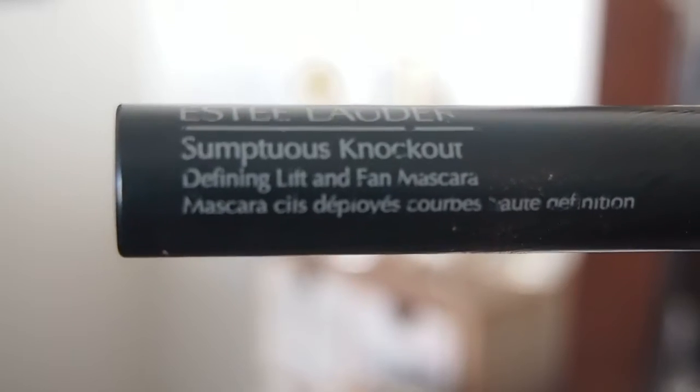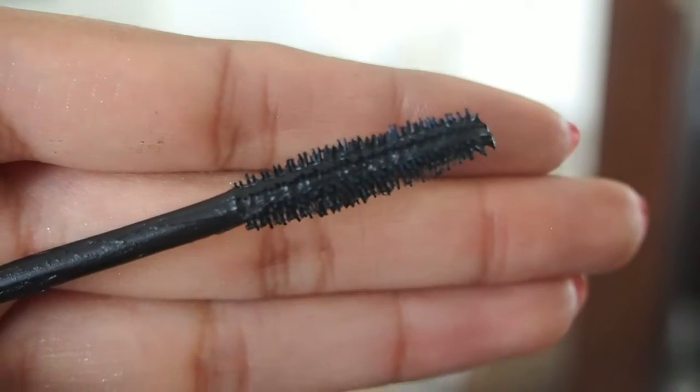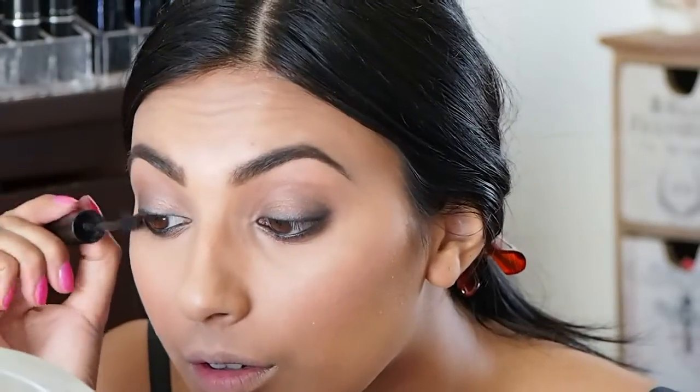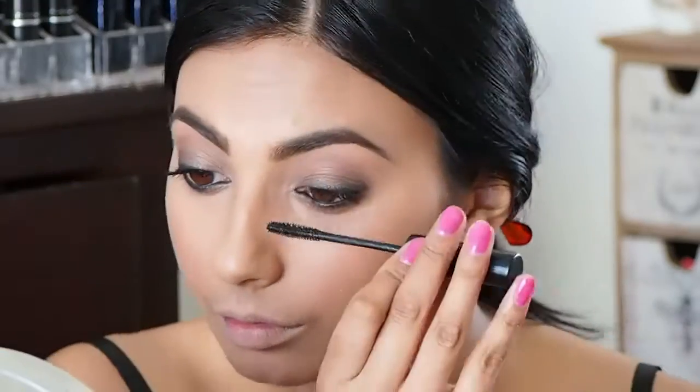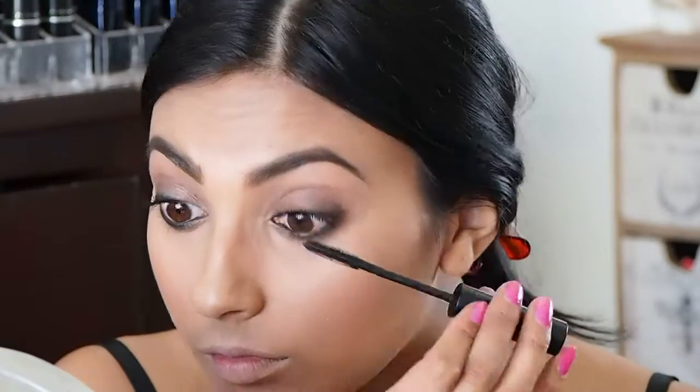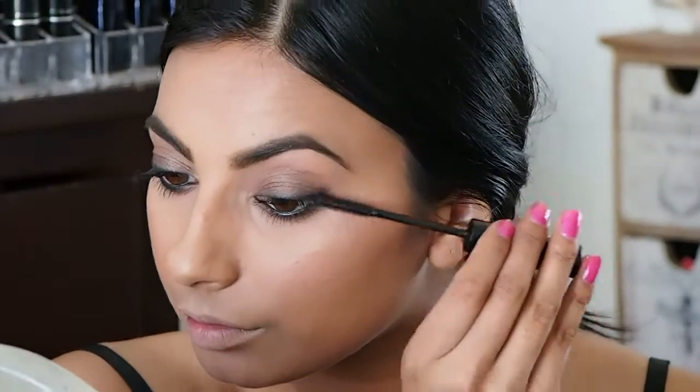Defining it with a concealer brush. My favorite mascara at the moment is the Sumptuous Knockout — this is the mascara Kendall brought out with Estée Lauder, so I had to use it. I do about three layers and I also do my bottom lashes. My tip for today is pushing your eyelashes down if you've got really long lashes, because that will make your eyes look a little more sexy — more closed, kind of Marilyn Monroe-esque.